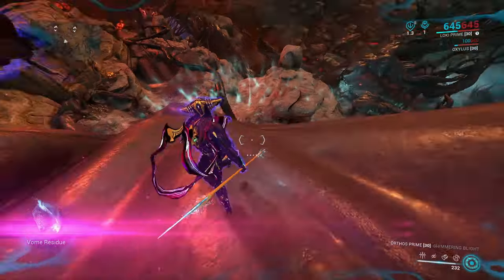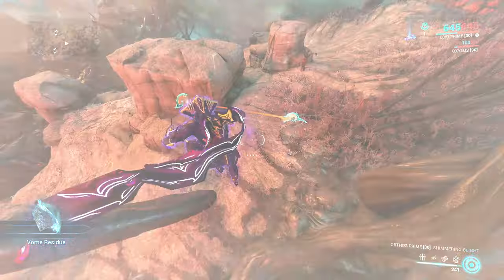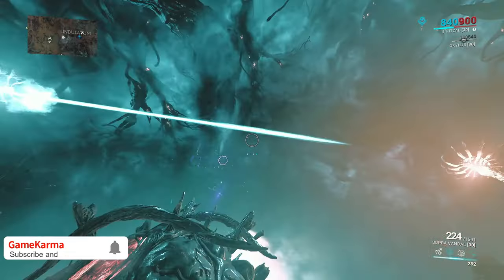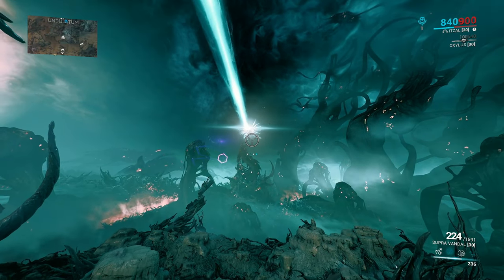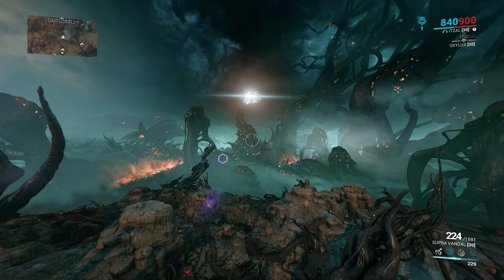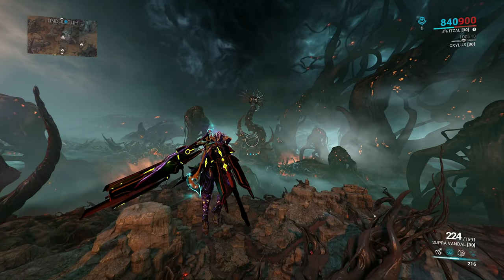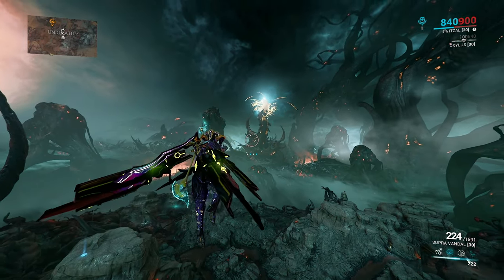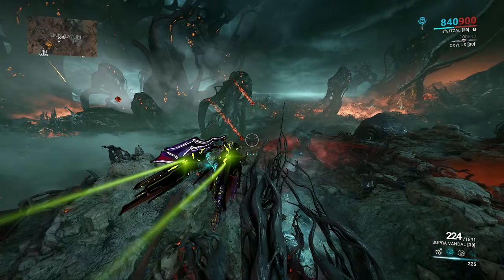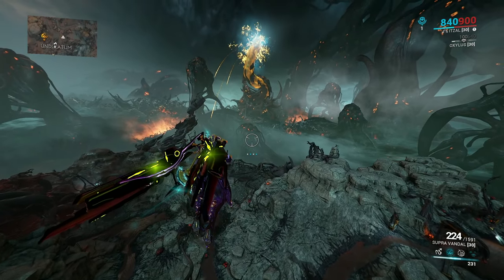Do not confuse Vollm and Foss Residue for Processed Vollm and Processed Foss Residue sold by the Daughter on Deimos. Vollm and Foss Residue are dropped by the worm during a cycle change. When the cycle changes, the worms scatter the residue all over the map. If you manage to catch the animation during the cycle change you'll be able to see where they drop. Vollm will look blue and Foss will look orange. The Foss cycle will have Vollm Residue because Foss kills Vollm, and the Vollm cycle will have Foss Residue because Vollm kills Foss.